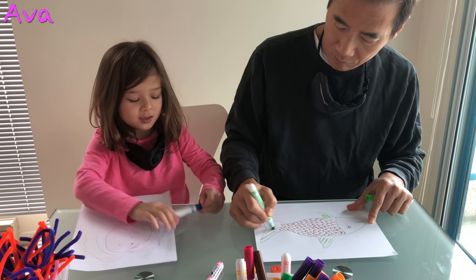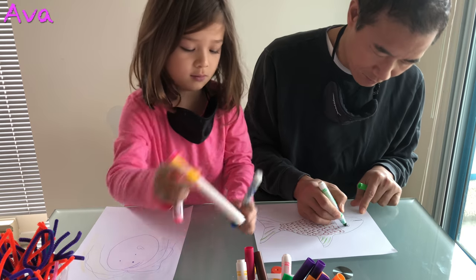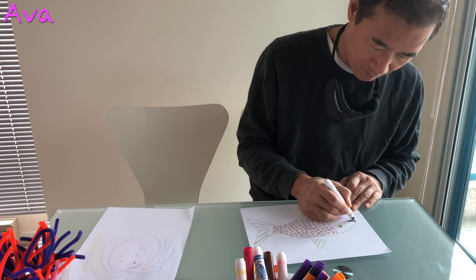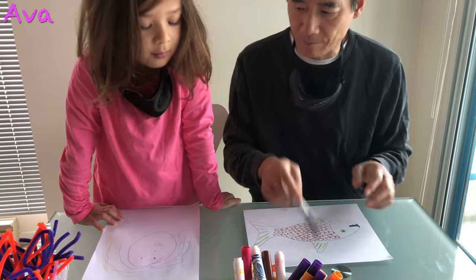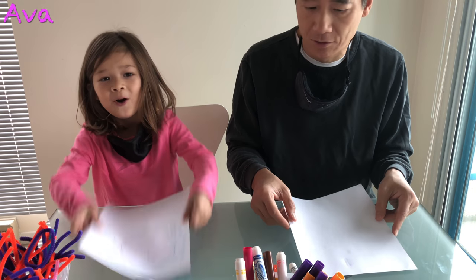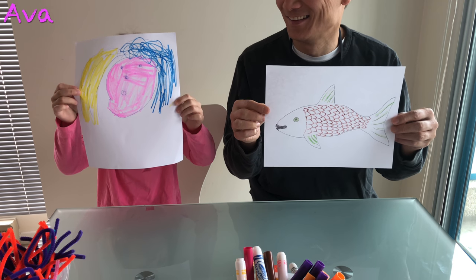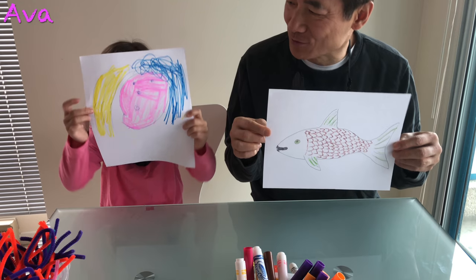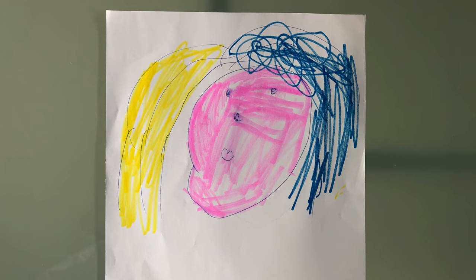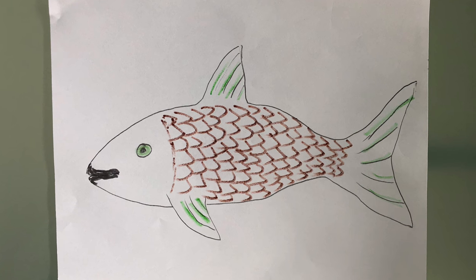In the second round, my dad's going to draw something for me. Are we ready for the reveal? In 3, 2, 1. What did you draw? You drew a girl? An emoji — from the movie. Oh, very good. And this is a fish, if you haven't figured it out.